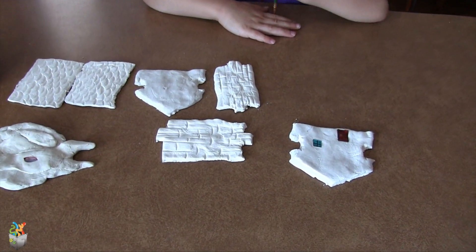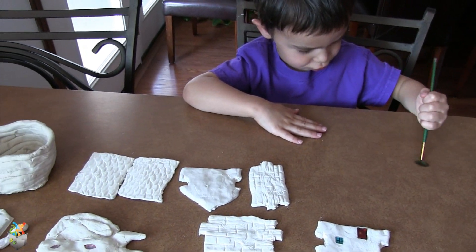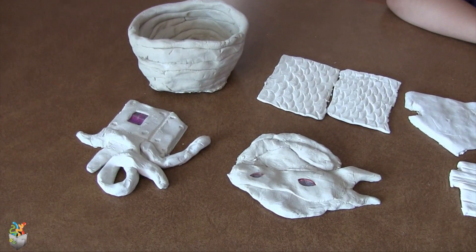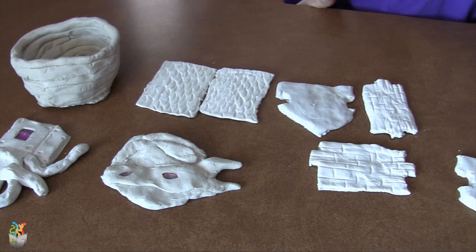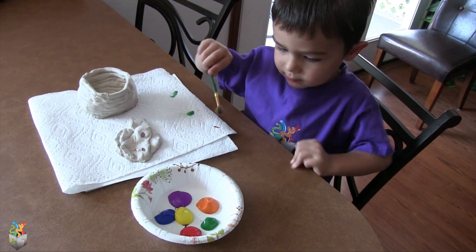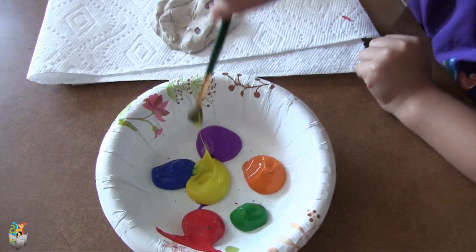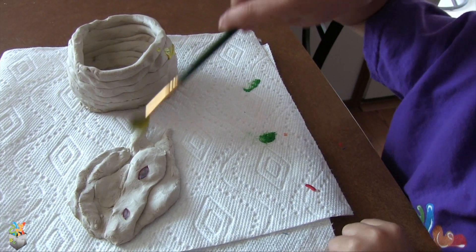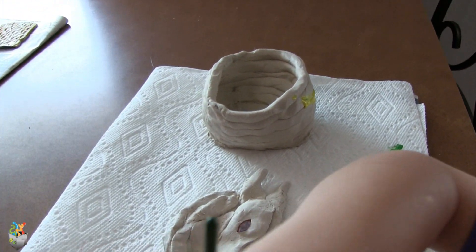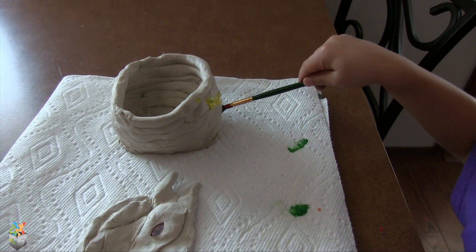Warwick, are you ready to paint? Yeah! What are we painting? Looks like a cup and a ninja turtle.